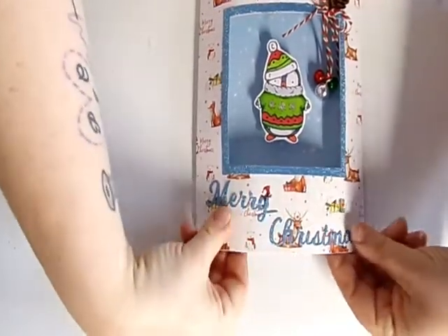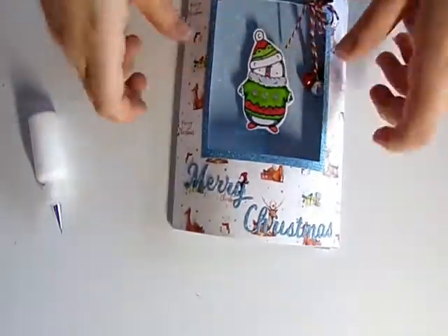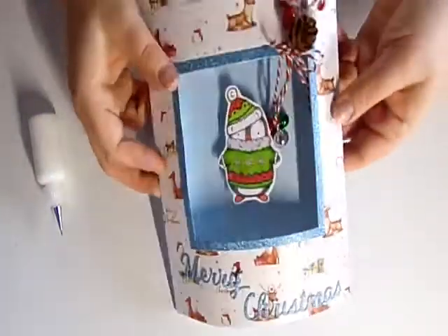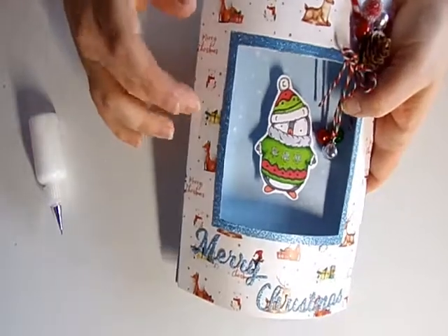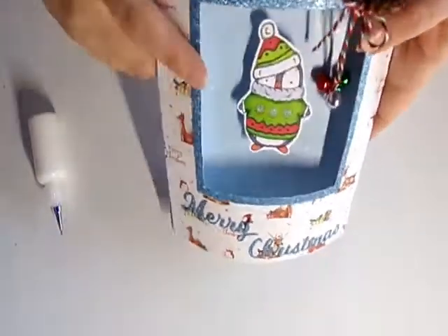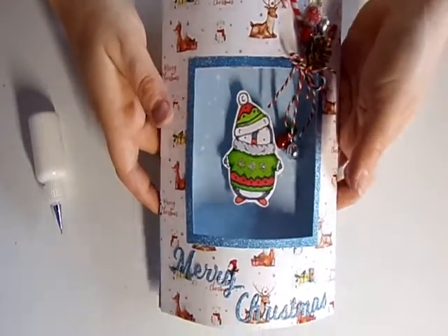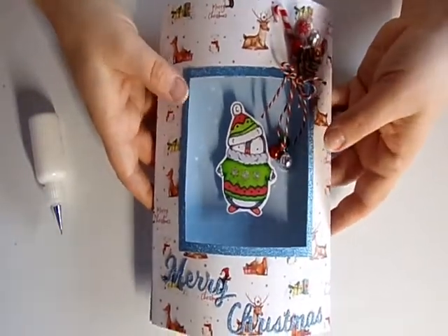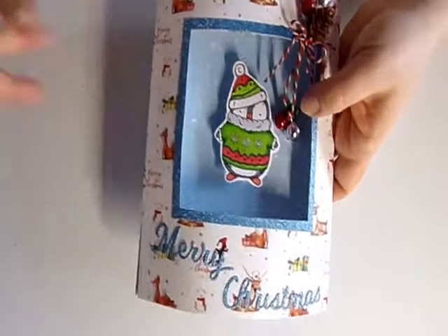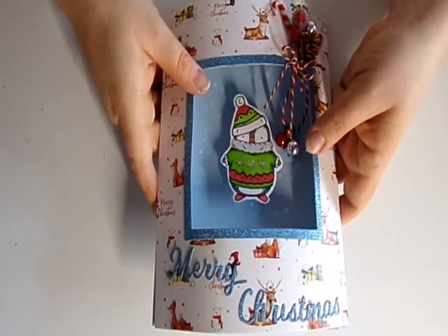That's the card finished! You can curl it a little bit more to get the dome exactly how you want it. I might add some peel-offs to cover the ridge marks left by the cutting machine plates — I should have used my larger plate. Obviously this card won't fit in a standard envelope so it will need to go into a little box — I'll do a separate tutorial on how to make that. I hope you've enjoyed this; if you have any questions, pop them in the comments and I'll get back to you.